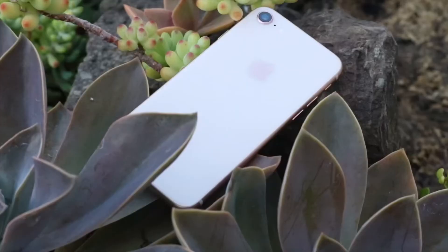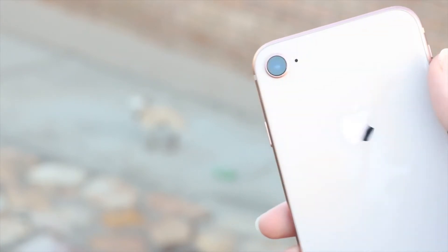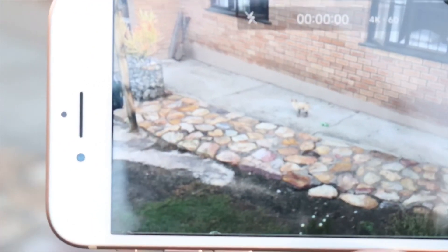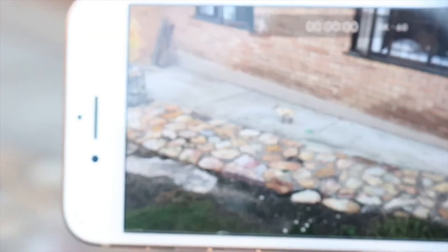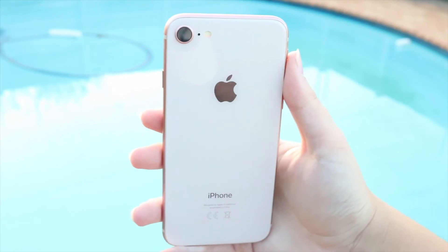As for the camera, it has a 12 megapixel camera with an f/1.8 aperture and optical image stabilization, so it has a great camera. As for video quality, it can record up to 4K at 60 frames per second, which is really insane and just great quality.